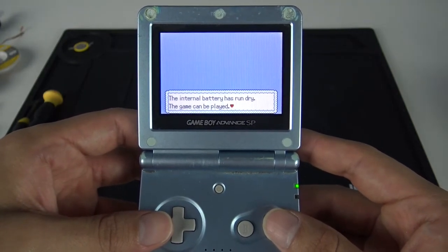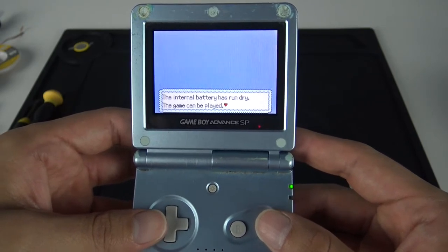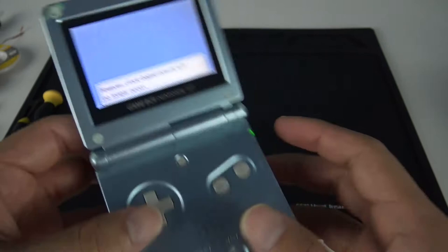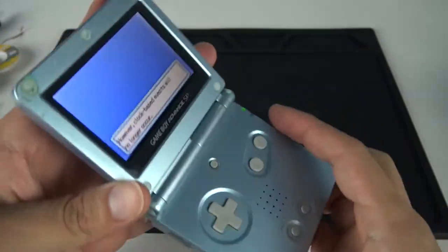So if you come up with this screen, your battery is probably dead, more than likely. Your internal battery has run dry. The game can be played, however, clock-based events will no longer occur.